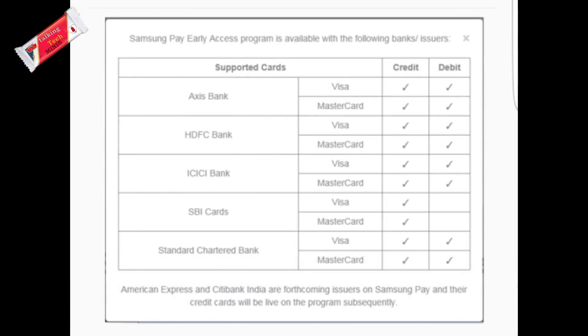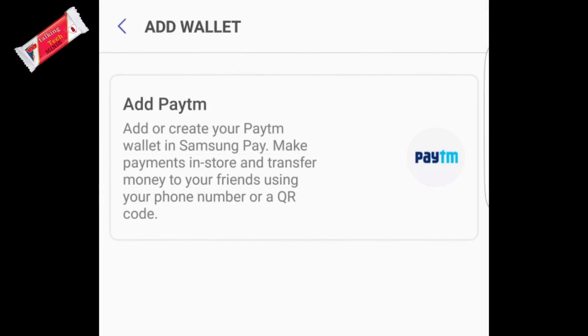Currently, Axis Bank, HDFC, ICICI, and Standard Chartered are supported. State Bank of India credit cards only are supported. American Express and Citibank will soon be added. Samsung Pay also supports Paytm wallets, but it's not entirely clear how that can be used at the moment.